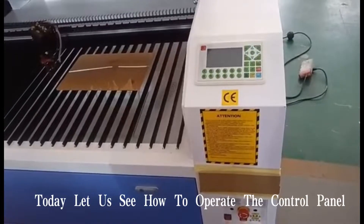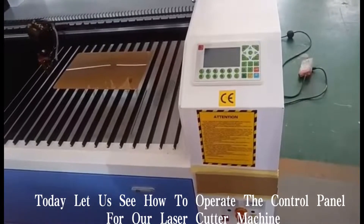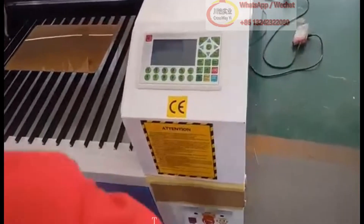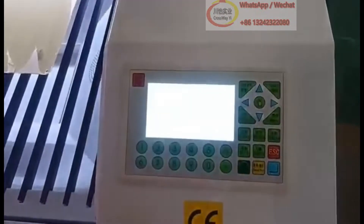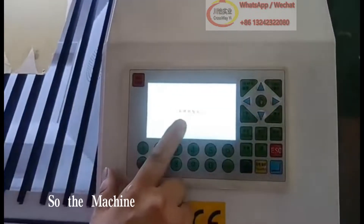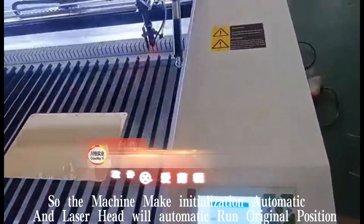Today let us see how to operate the control panel for our laser cutter machine. Turn on the machine. The machine makes initialization automatically, and the laser head will automatically run to the original position.